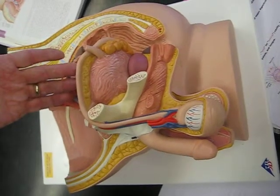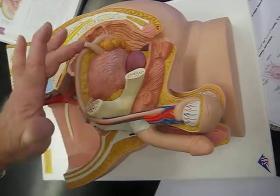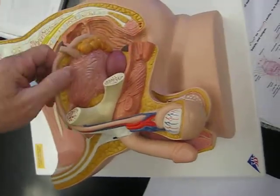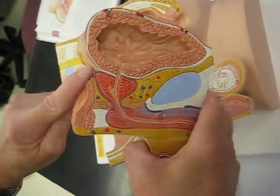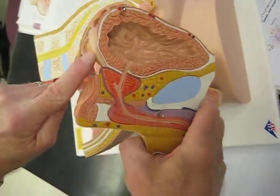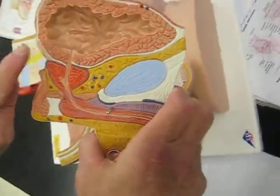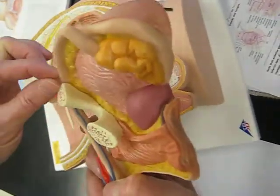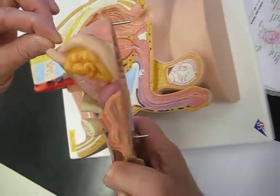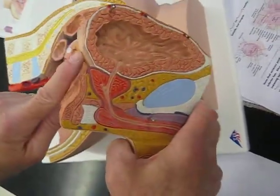The ductus deferens goes superior to and behind the urinary bladder. As it comes toward its end, the ductus deferens makes the ampulla. So what exactly is the ampulla? It's all sort of more narrow up until that point, and then it fattens up — that's your ampulla.